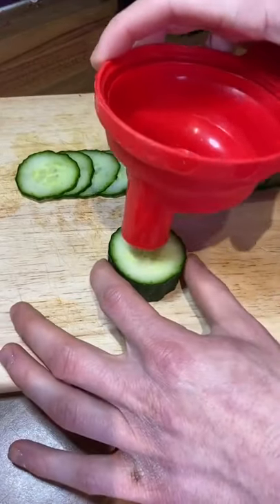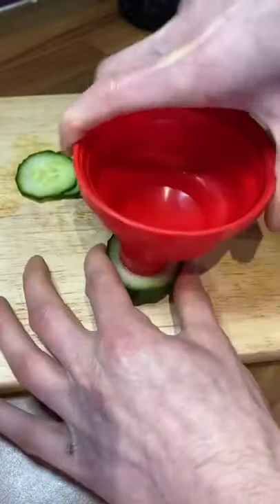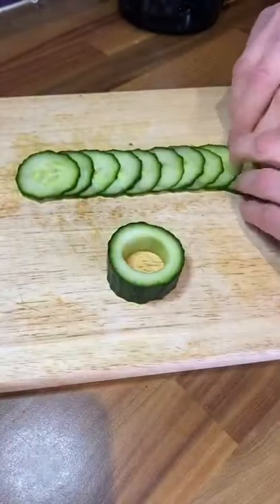A little tip you might not know about when using cucumber: get a piece of cucumber and cut a circle in it. I used a protein shaker because I didn't have a cutter small enough.